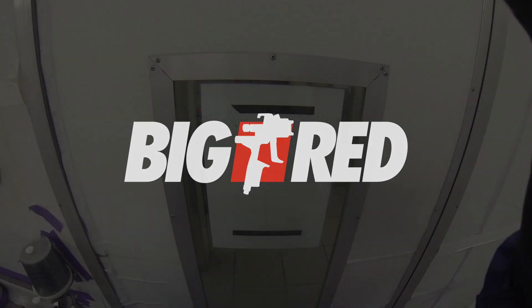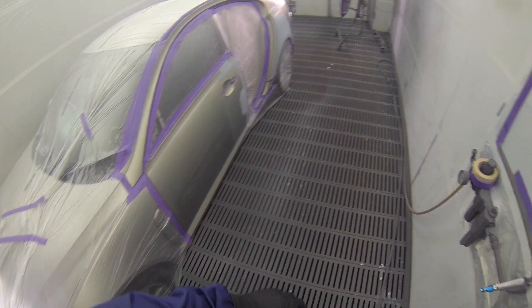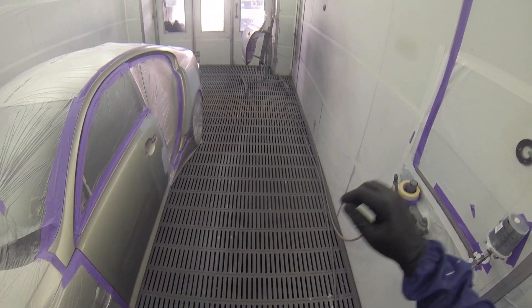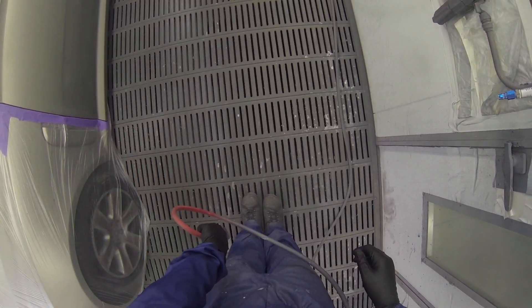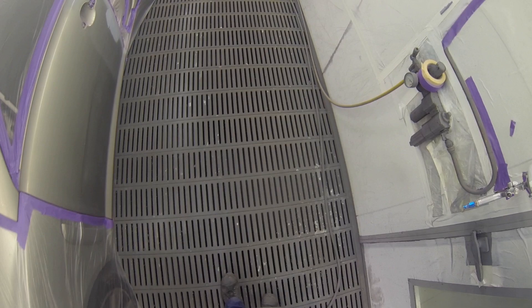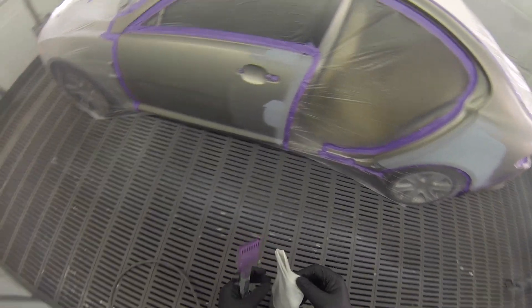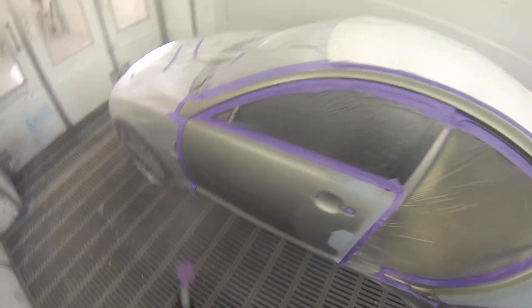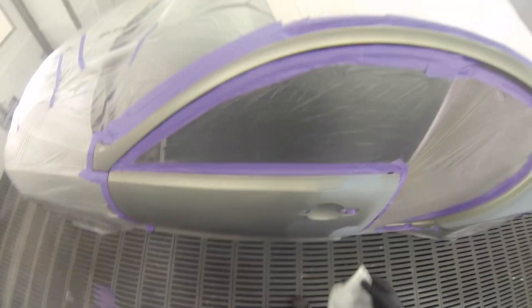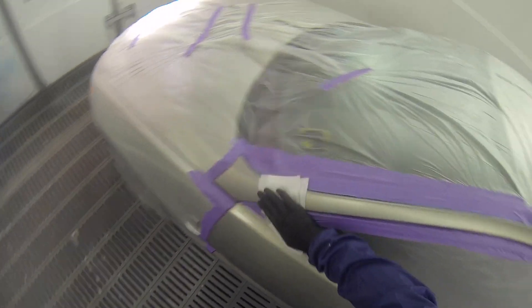What's up YouTube, Big Red here, welcome back to another video. In this video we're just going to be painting a Jaguar — we have a rear door repair, quarter panel repair, front door repair, and just a little click of the color in the rear bumper as well. Just make sure we tack rag it all down, start it off nice and clean.